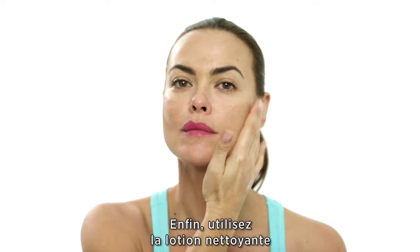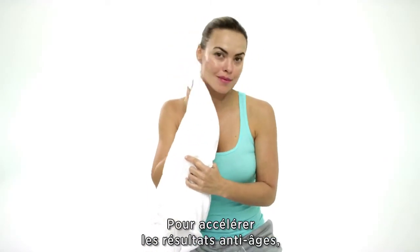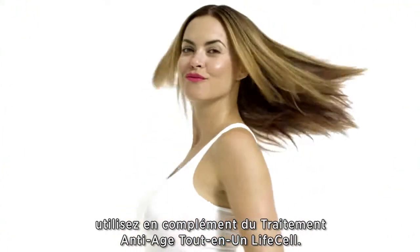Finally, make sure to use at the beginning and end of each day. For accelerated anti-aging results, follow with LifeCell Anti-Aging Treatment.